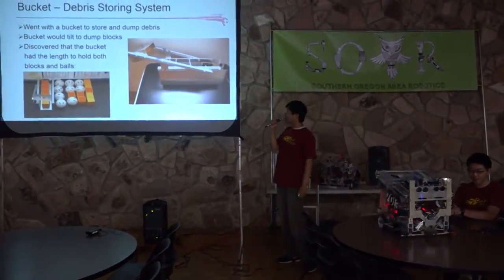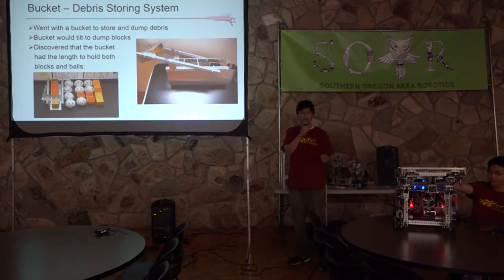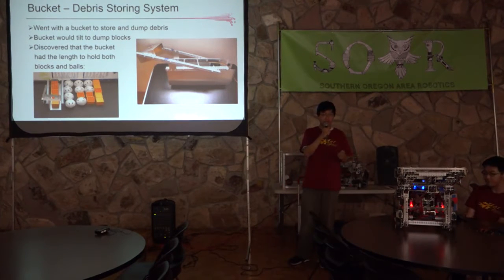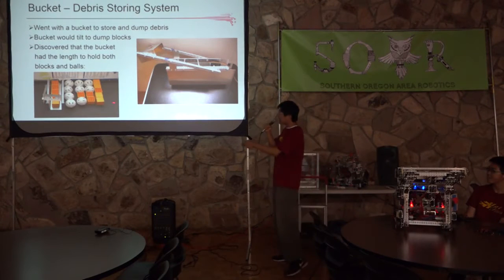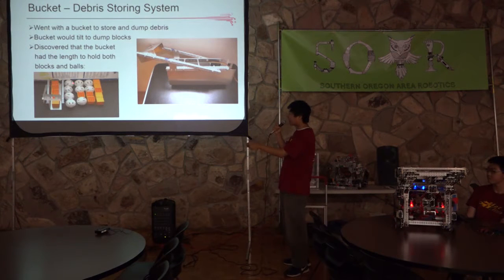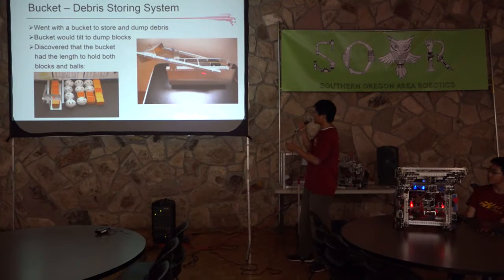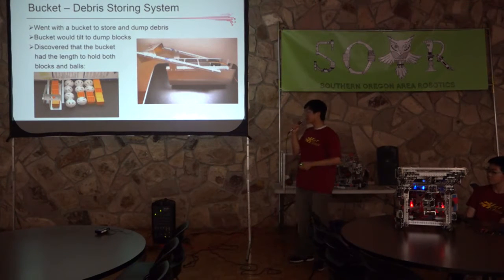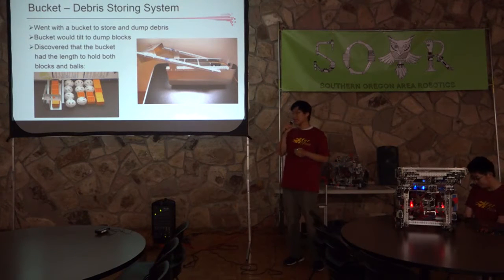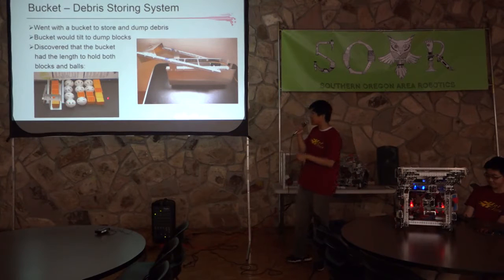Initially we had a dilemma: our sweeper system could collect a line of debris, but we didn't know how to store it — what shape or length our debris-storing system would be, or whether we should filter balls, filter blocks, or accept all of them. That's when we had a game-changing discovery: the length of five blocks equals four balls, which equals various combinations of balls and blocks. This discovery led us to our initial design of just a straight bucket. Teams getting into FTC can play around with the debris elements and find clever ways to bypass these challenges.